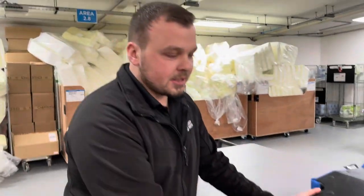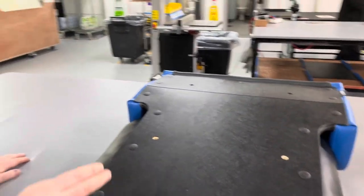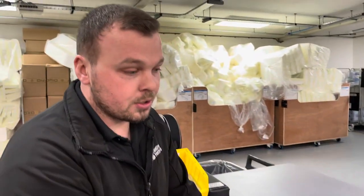Another favourite improvement is changing the bags from being upholstered to plastic. Personally, it took the time down from 25 minutes down to about a minute — definitely a favourite improvement.